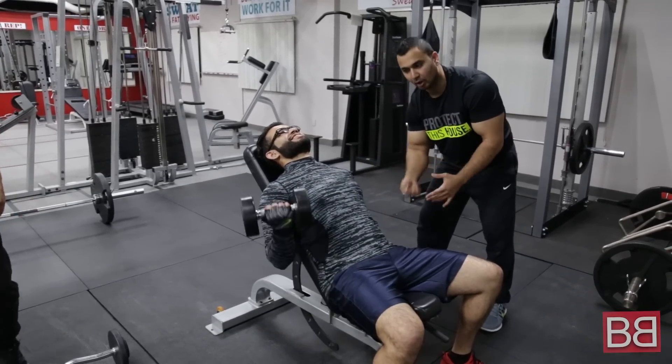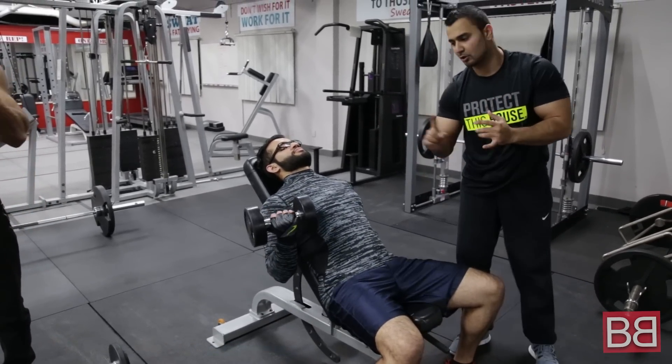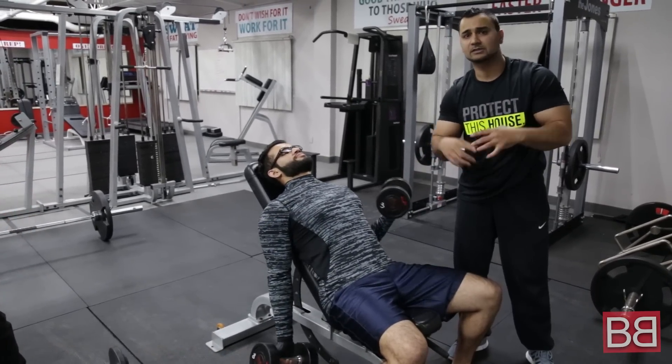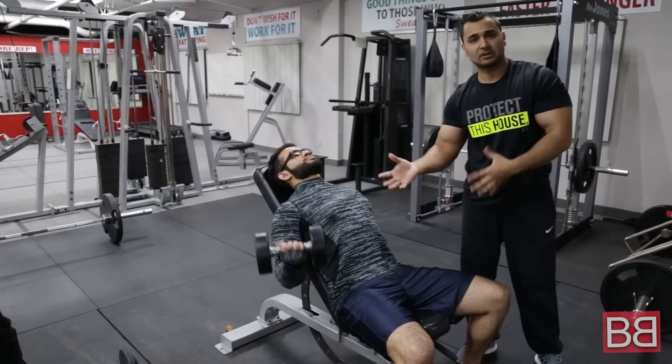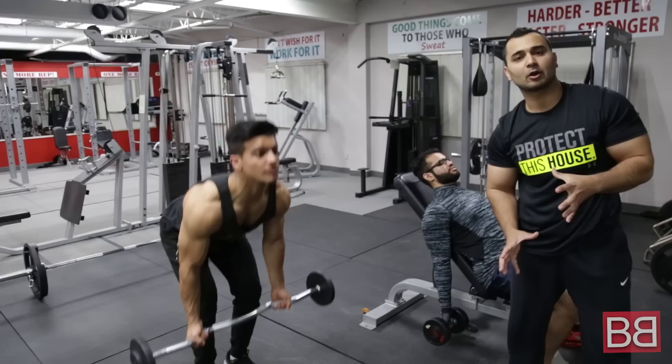All the way up, squeeze at the peak, all the way down. The first exercise is your Alternate Dumbbell Curls. You have to do 4 sets of 12-15 repetitions. You will see the whole workout in our description. Moving on to the second exercise of the day.